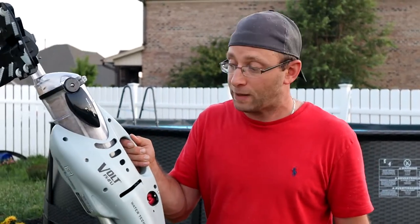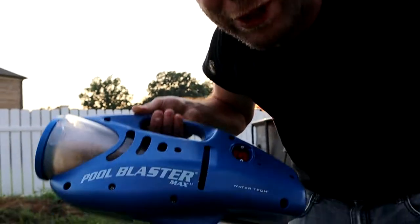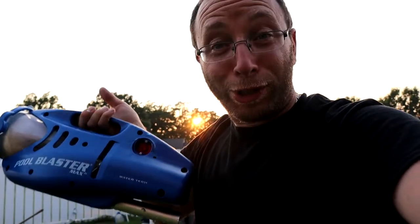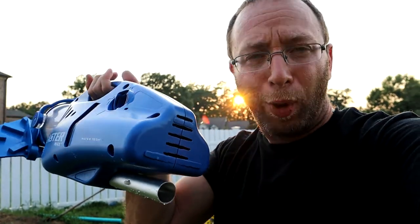Look at all that debris that was sucked up with this thing! This right here is the Pool Blaster Max — it looks like one of those Dustbusters you may remember, but it is battery powered. This worked great; that pool is an 18 by 54. It lasted well over an hour and it actually has an attachment in the back so you can put it on one of the poles. I actually just dove down with it and did it myself.